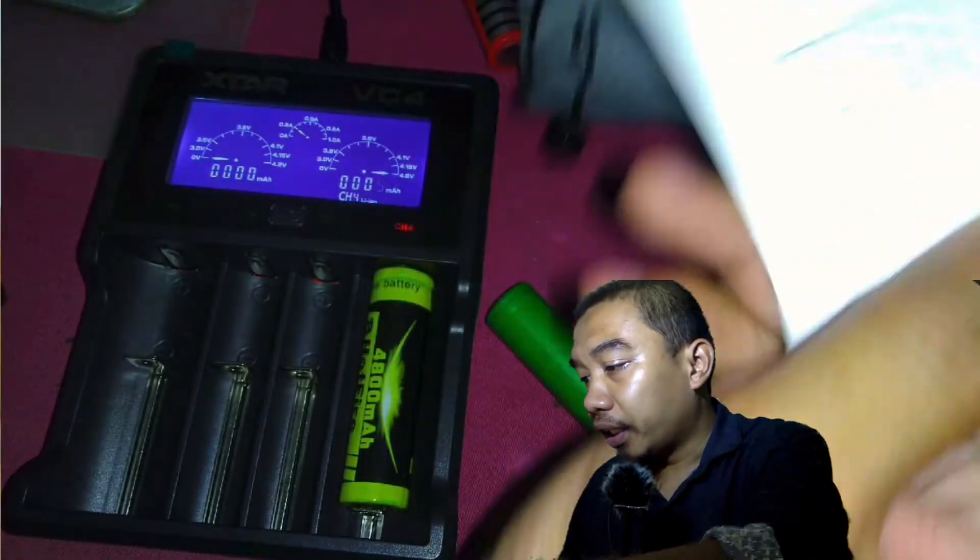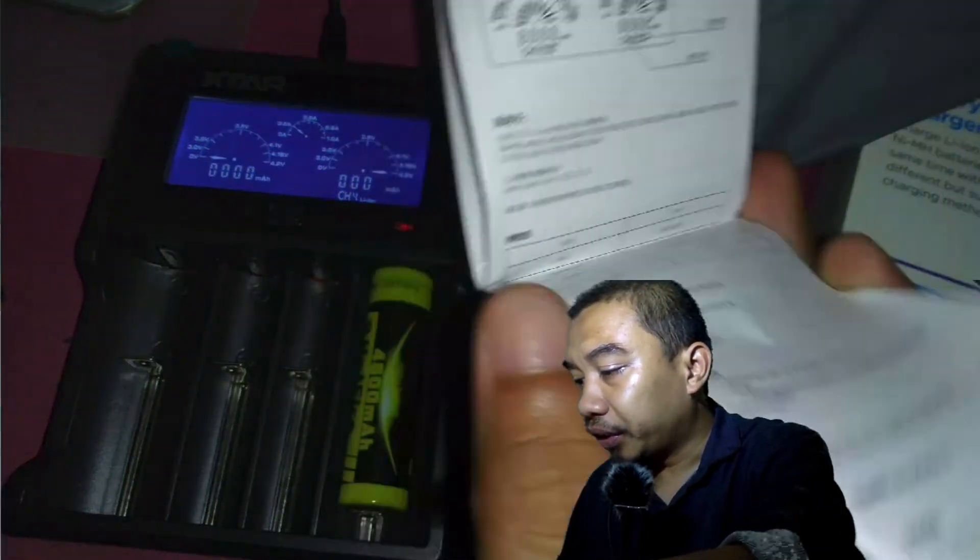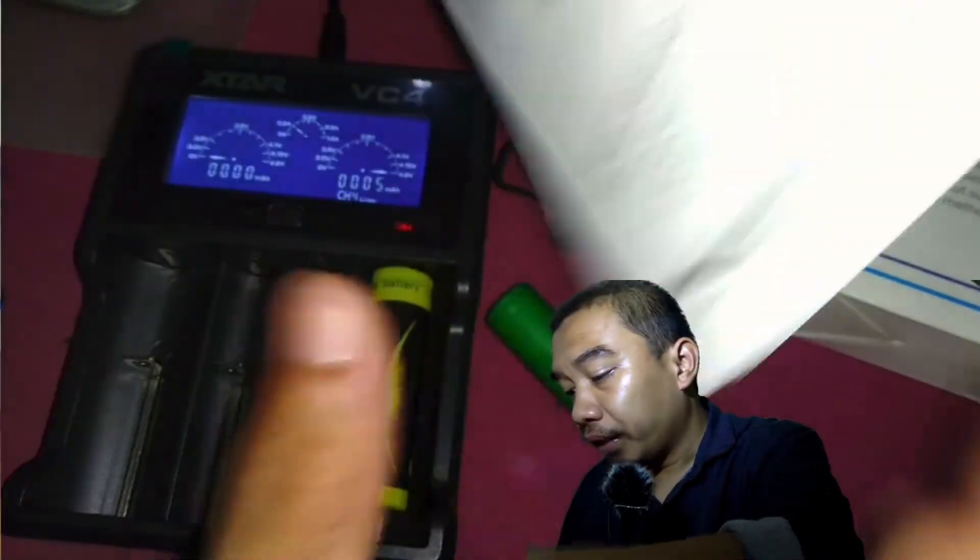Inside the pouch over here, they give you an instruction manual where you can have a look and read all through it.